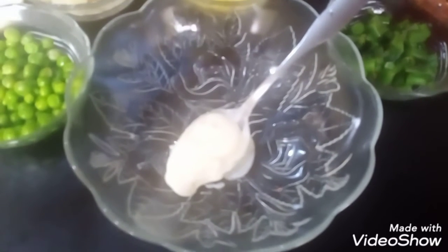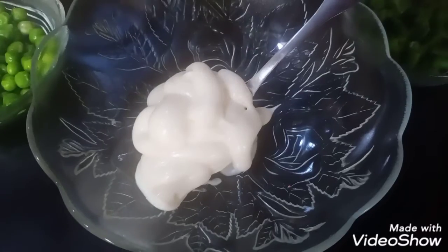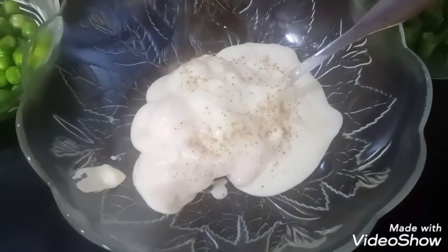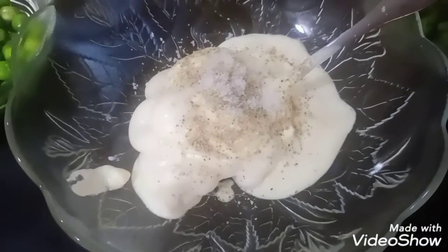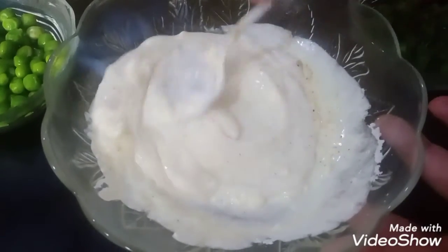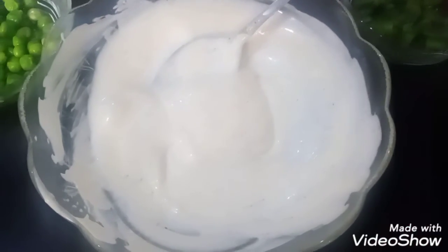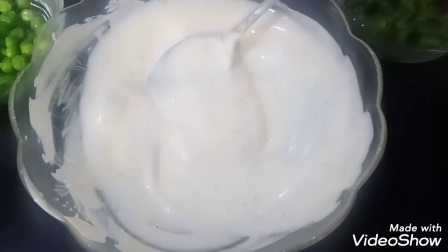First, we make a dressing for the salad. We take mayonnaise, we add cream, we add white pepper powder, salt, and icing sugar. Then we mix them all together. We have our dressing ready — a perfect balance of salt and sugar. You can adjust it to your taste.